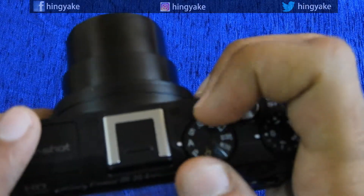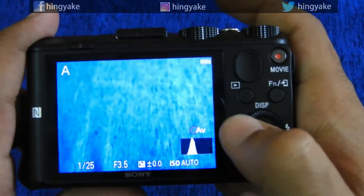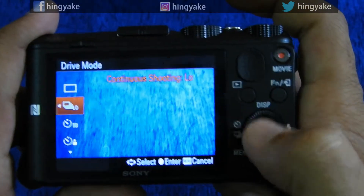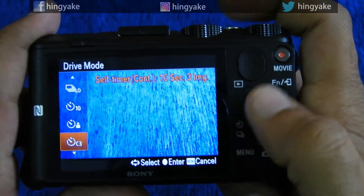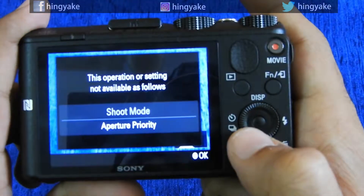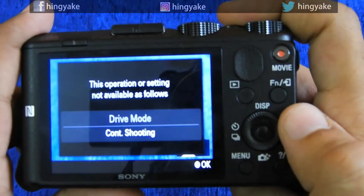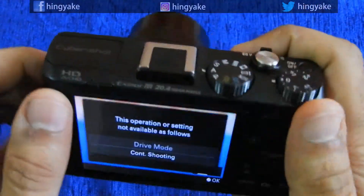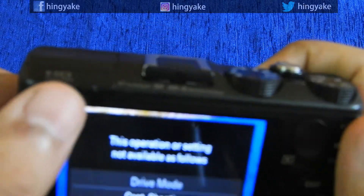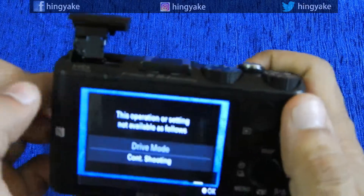I will show you a little bit of the video. I will show you single shooting or continuous shooting. I will show you the timer. I will show you the shoot mode and the flash mode.